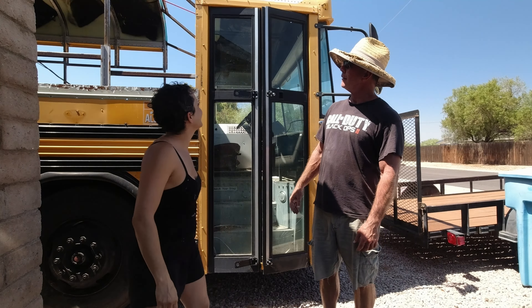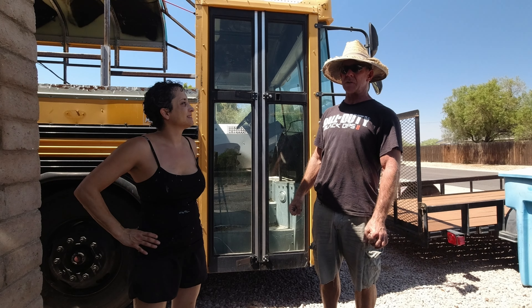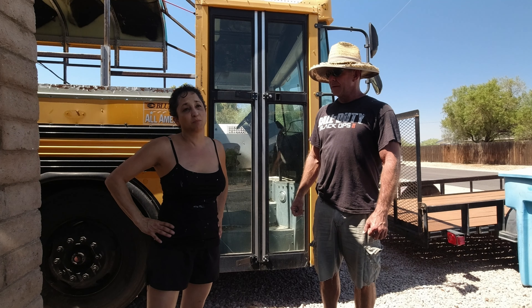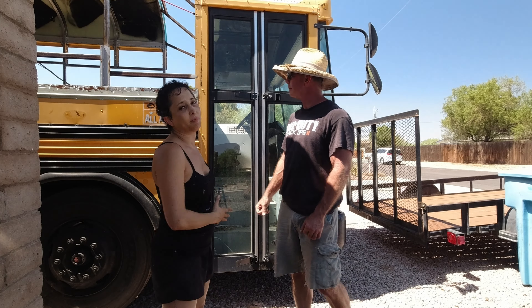So today we're going to start welding and finishing up our structural welds so that we can start skinning the bus. We finally put the house on hold — it's almost done — so now we're moving back to the bus.